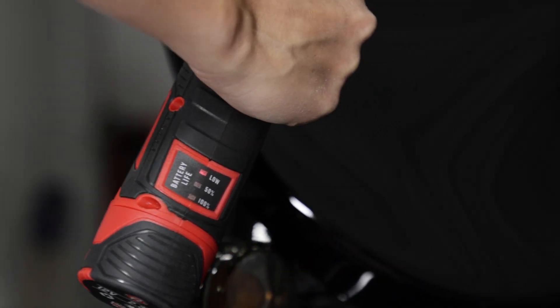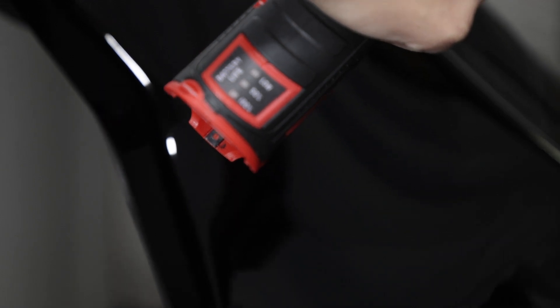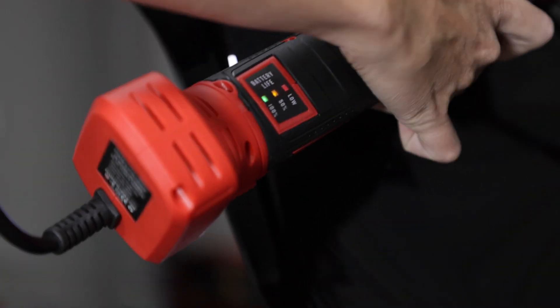It is inevitable that you're going to forget to charge your batteries. When that happens, you can put them on the battery charger and plug the adapter in and start polishing your vehicle while you let your batteries charge.